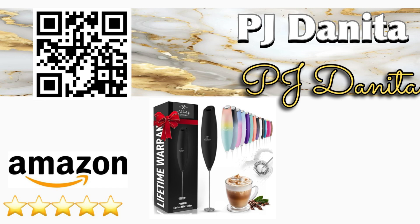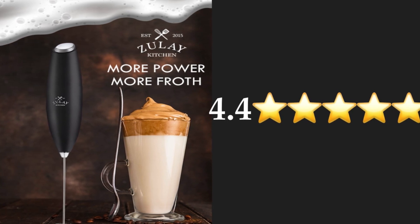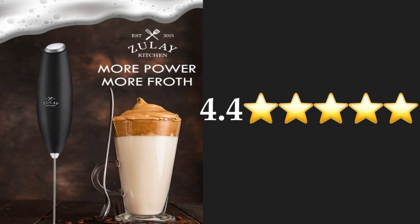Hello, everybody. Welcome back to the channel, and welcome if you're new here. Our Amazon find for today is the Electric Handheld Frother. It's received 4.4 out of 5 stars on Amazon.